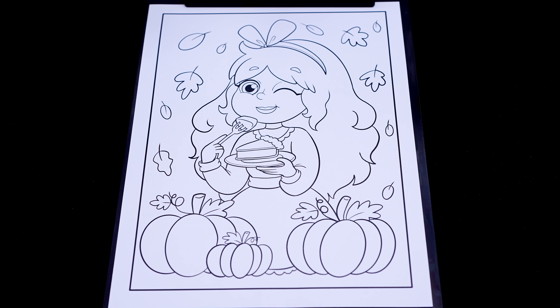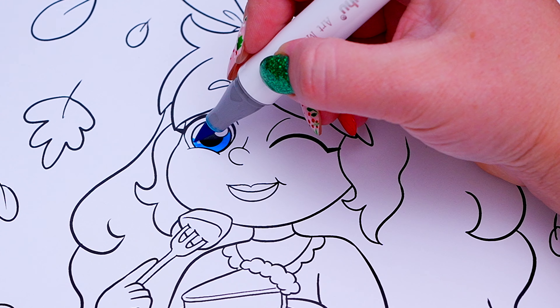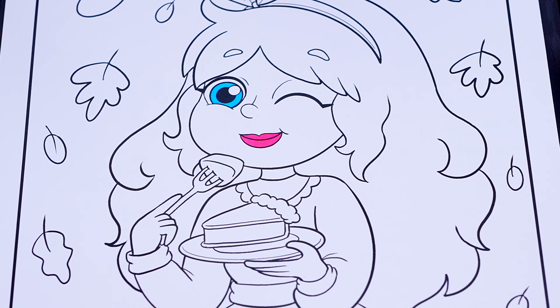So today I'm going to color this picture of Kimmy the Clown eating a slice of pumpkin pie! Let's start on my face first! Let's color in my eyes blue and lips pink! And let's color in my skin pink with light pink eyeshadow!